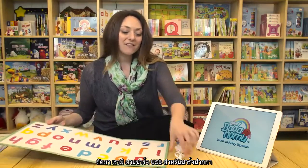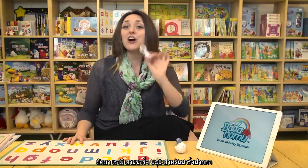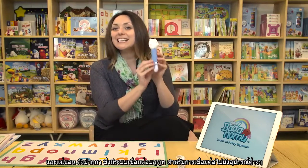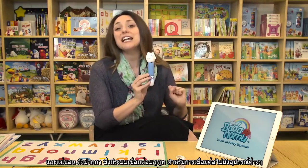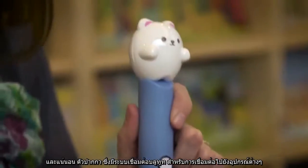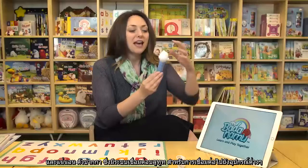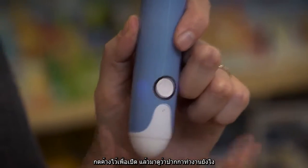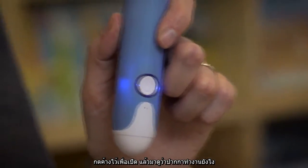Next, we have the USB charger cable that charges the pen. And of course, the Learning Pen itself, which has Bluetooth connectivity to connect to any of the devices that you're going to want to use it with. And you can see right here on the front is the power button.